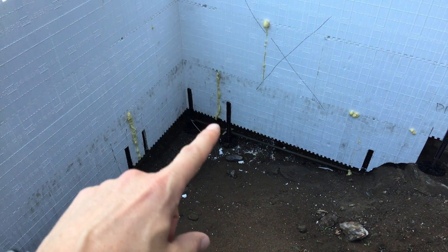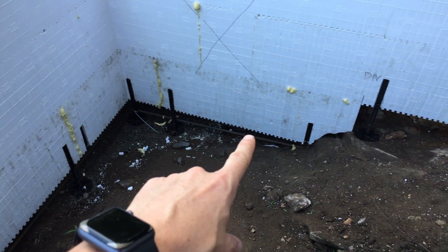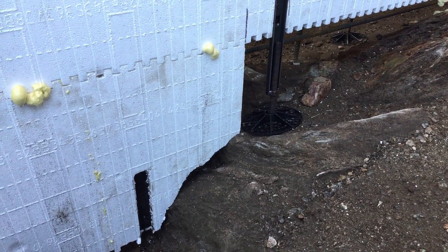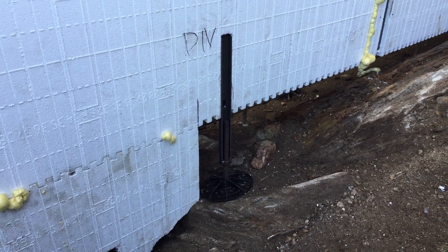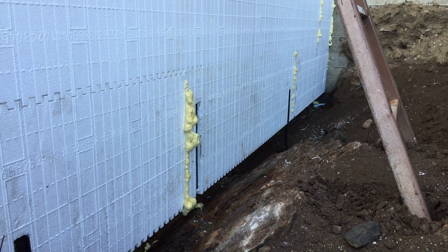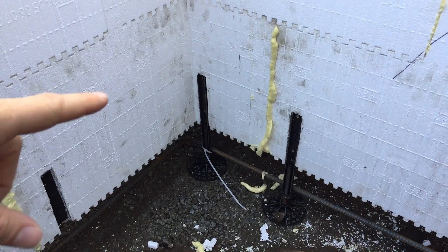I started the ICFs over here with that corner block — had a bunch of feet on it, leveled it up, then worked over to this block where I immediately ran into ledge. This ledge is prevalent on this site, so I knew I'd have to work around it. That's one of the reasons I got the feet — so I could avoid building footings. I could just use the feet to level the blocks and the concrete will ooze out underneath and create somewhat of a footing.